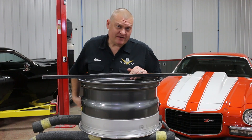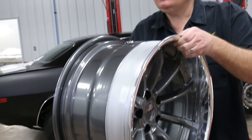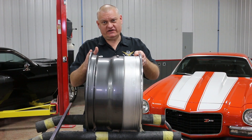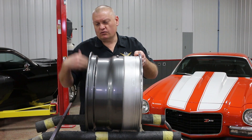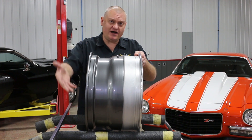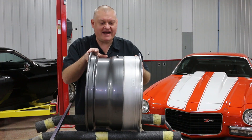That backspace measurement is important because it allows us to know how much space we have between the wheel and the car. If we have too much backspacing, we cut back on our room between the wheel lip and suspension components or the wheelhouse, especially when the wheel is turning. So we've got to know that.